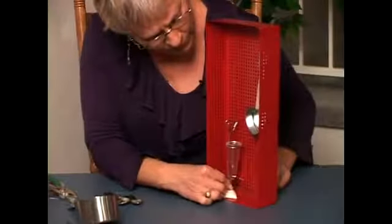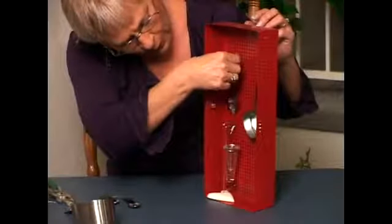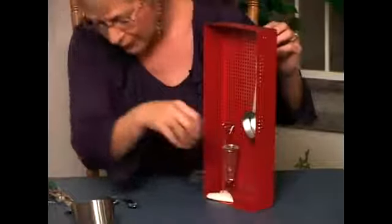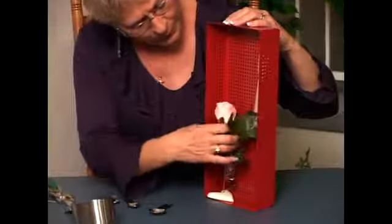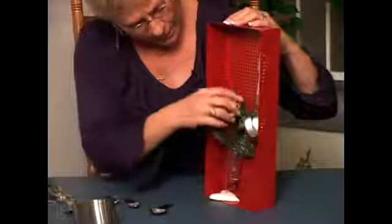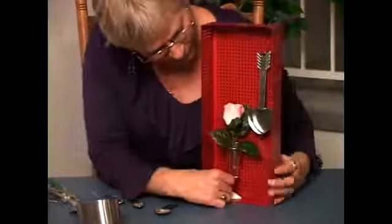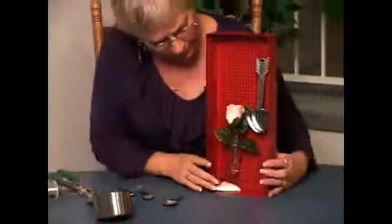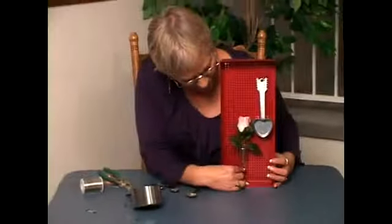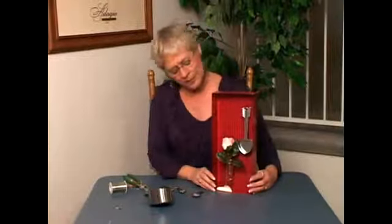Once I have that secured, I can hang my spoons where I want them so that they don't interfere with the bud vase. And the last thing I will do is put a bud in my bud vase. What I like about this is that when I have a real flower with a real bud, I can put it in here and change it with the season — I can have it heart shaped for Valentine's, but I can also change this and make it even look Christmas-y. And that's how I would make a shadow box out of a simple red tin.